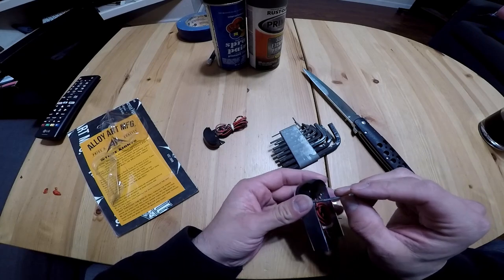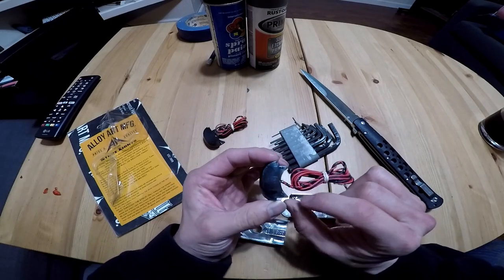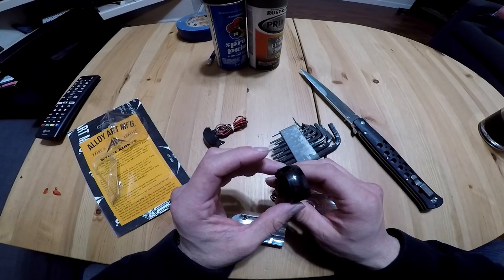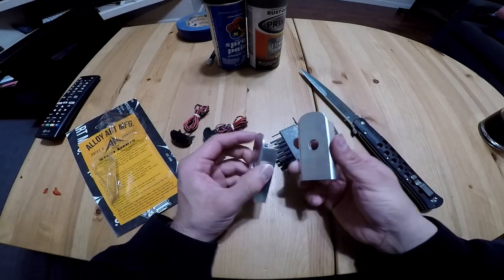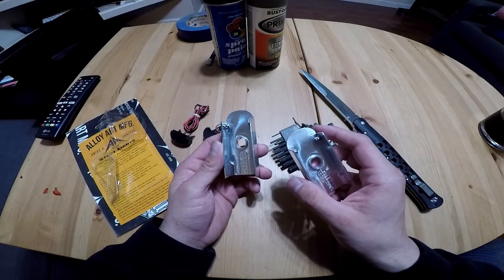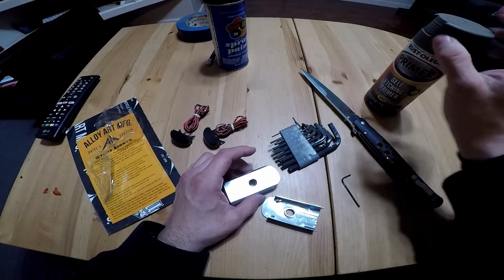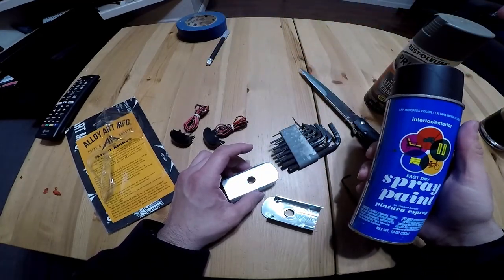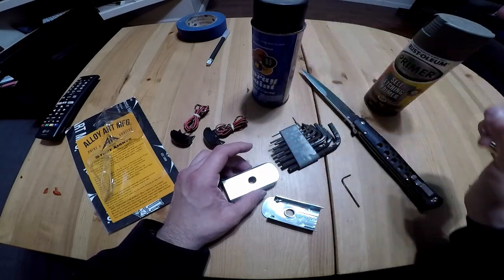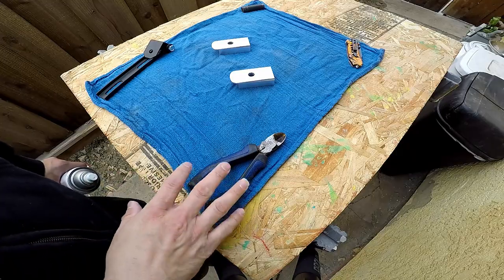These — you don't have to tighten these down, they just kind of pinch down on this plastic, so you do not want to overtighten these. Now these are pretty much ready — you could wipe these down, get them ready for paint. We're going to be using a little bit of self-etching primer for the black paint to grip.